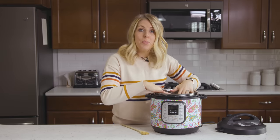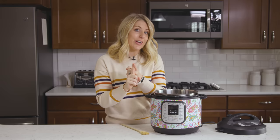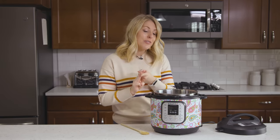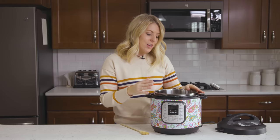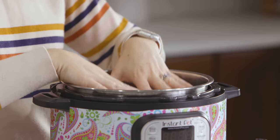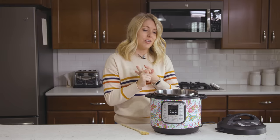Number nine: never fill your pot all the way to the top. First, it's not going to cook correctly. Second, it probably won't pressurize. And third, if it does pressurize, chances are it will make a giant mess. My rule of thumb is to fill it just three-quarters full or less. The more full you get, the longer it will take to pressurize. Stick to three-quarters full and your food should be just fine.